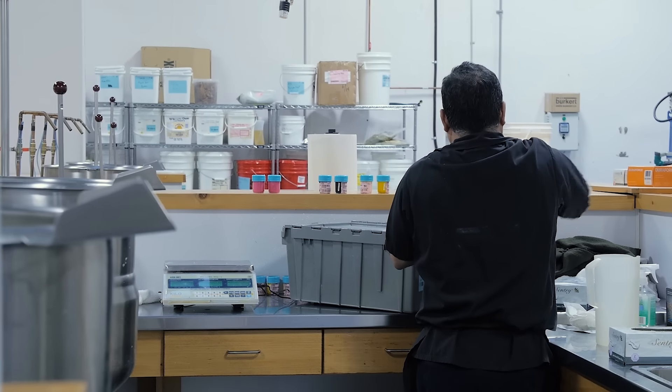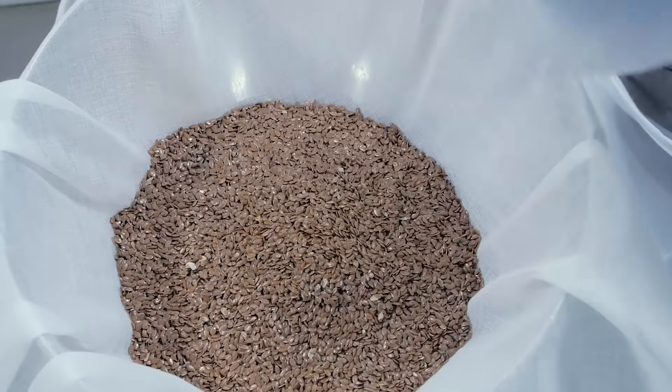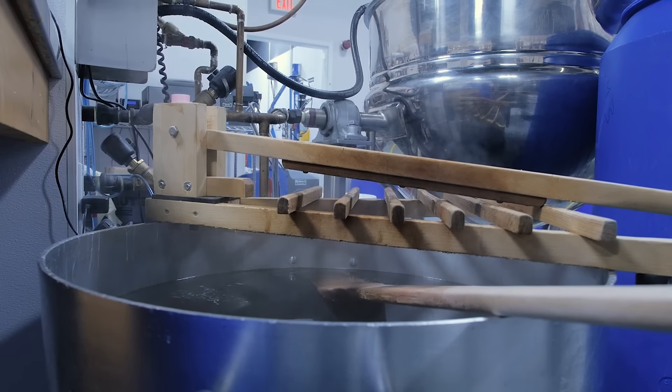The first thing Arnel is going to do is start making the infusion with the flaxseed. First, he's going to make a tea bag out of cheesecloth, then fill it with flaxseed and float that in some water to cook for a while.